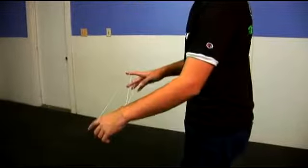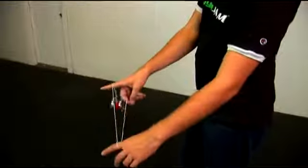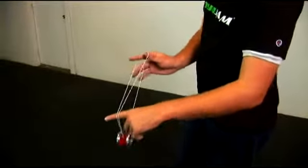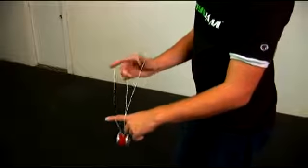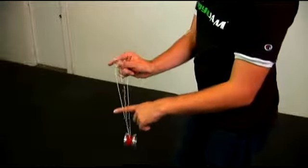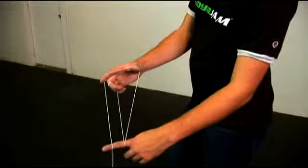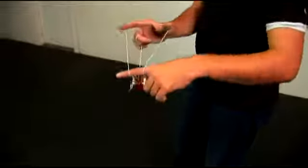Let me change angles so you can see what's going on from this viewpoint. As it hits, you swing it over — swing it all the way to the left, or your non-throw hand side — and open up this loop. The two strings coming over here, you're going to open this up, just stick your thumb and pointer finger in there, open that up. You're going to pop the yoyo up through this part, then pop it back in and swing it back to one and a half mount.